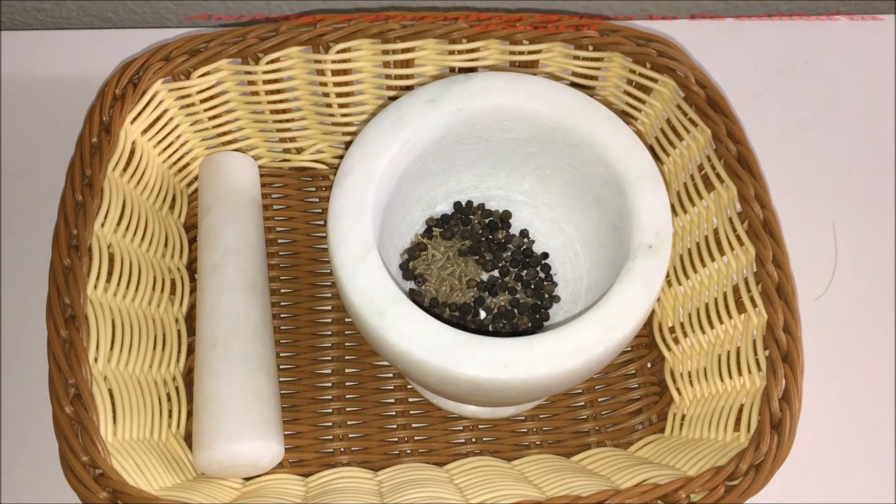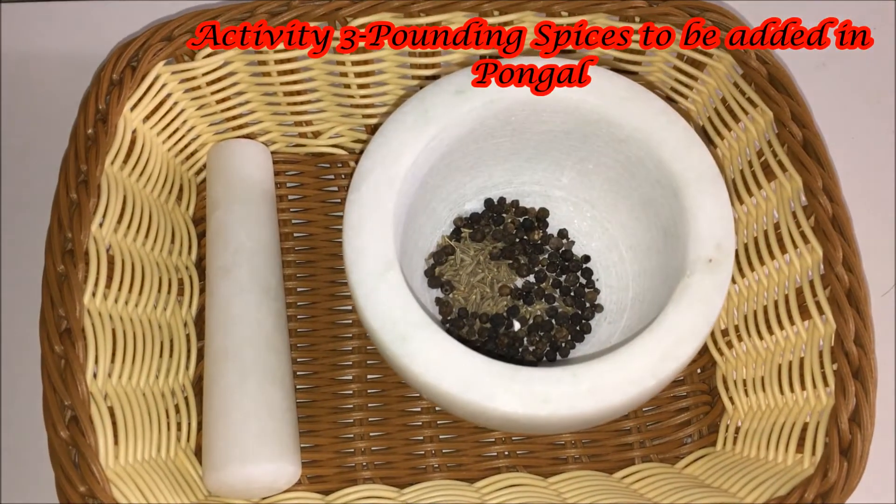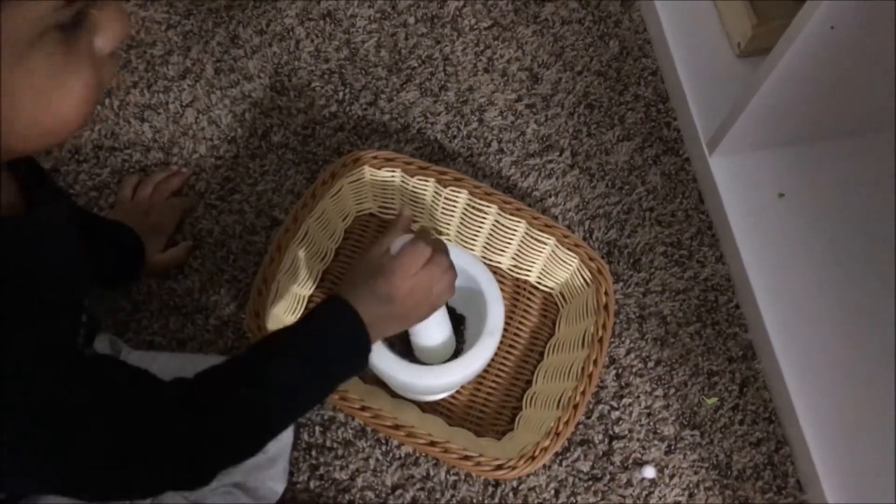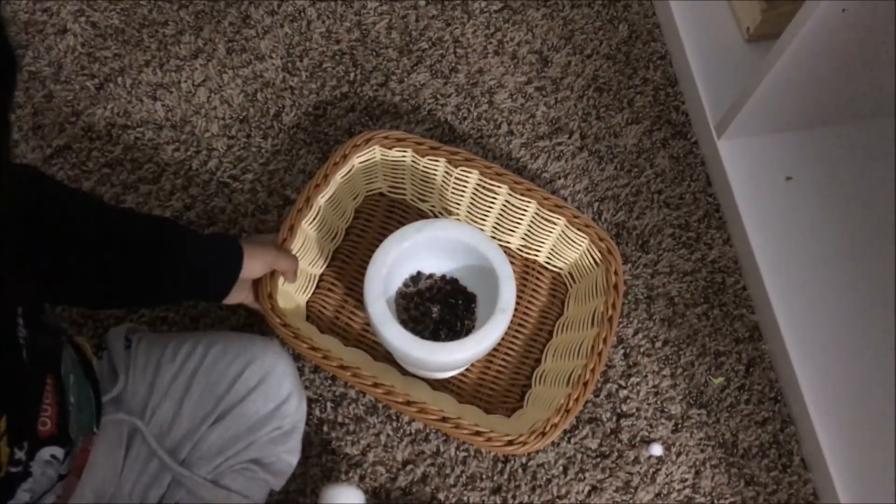The third activity is pounding some spices which are added in the Pongal. This is pepper and cumin seeds.